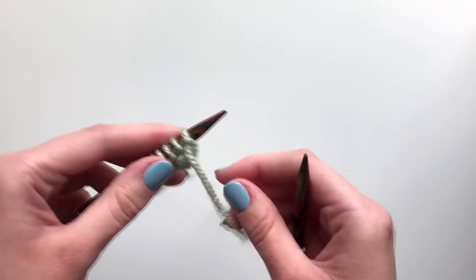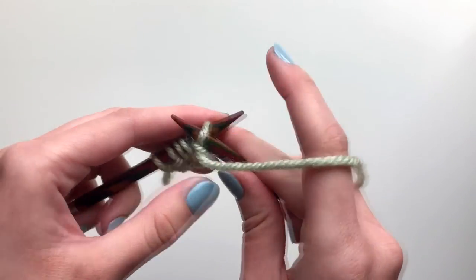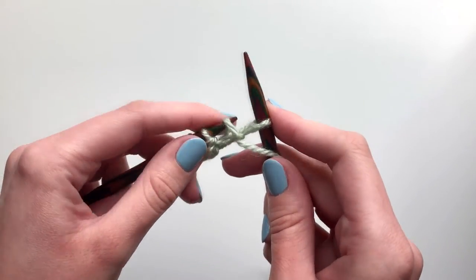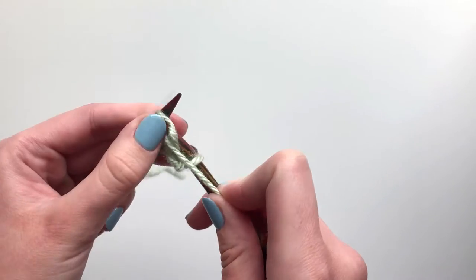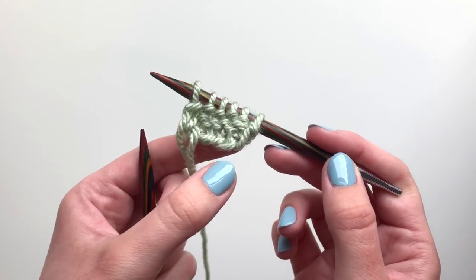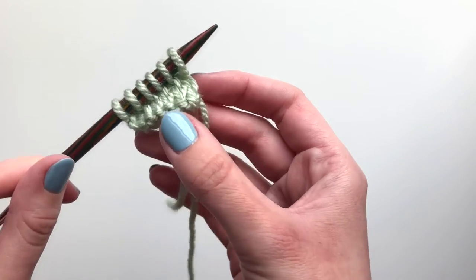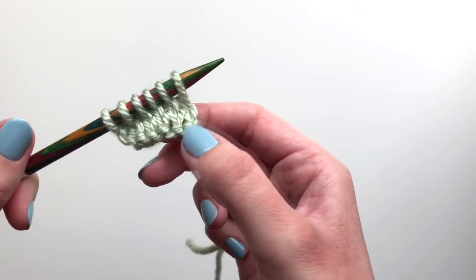I'm then going to turn my work and do a row of purl stitches. Once I've done a couple of rows you can see how the stitch is looking. On the back it does look different to the front. This is the back, and if I turn it around, this is the right side of my work, and you can see that it appears in these columns of Vs.